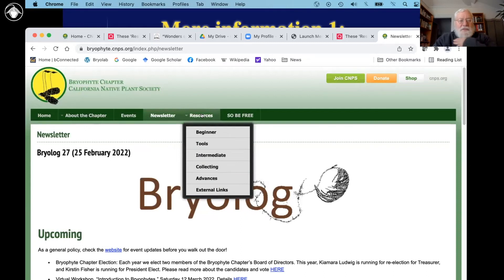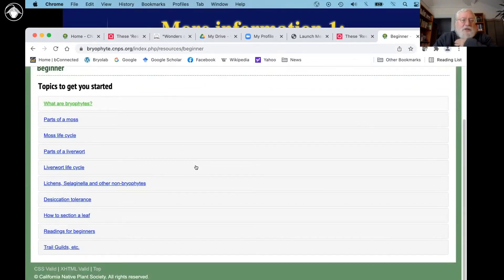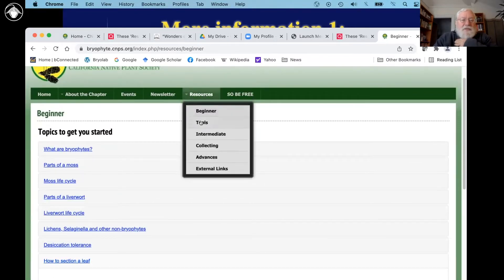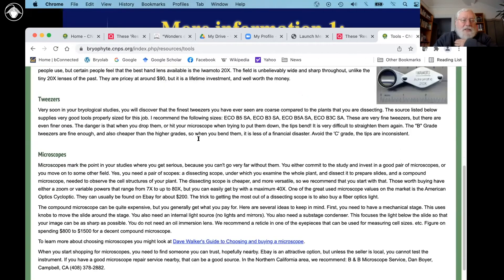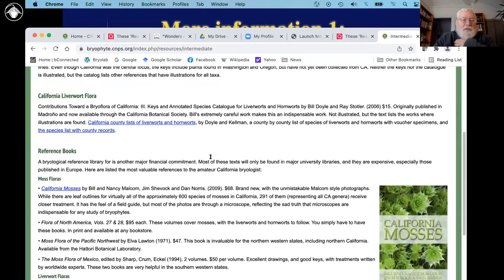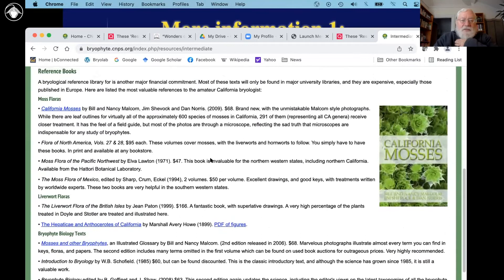The place to really look for resources is this tab, which has a lot of things. It covers some of the stuff I was talking about — what are the parts, how do you section a leaf of a moss, and that sort of thing, which is for real beginners. There's a tab here on tools: what's the recommended kind of hand lenses to get and so forth. We also have literature on what are the best keys to identify the bryophytes in different places.